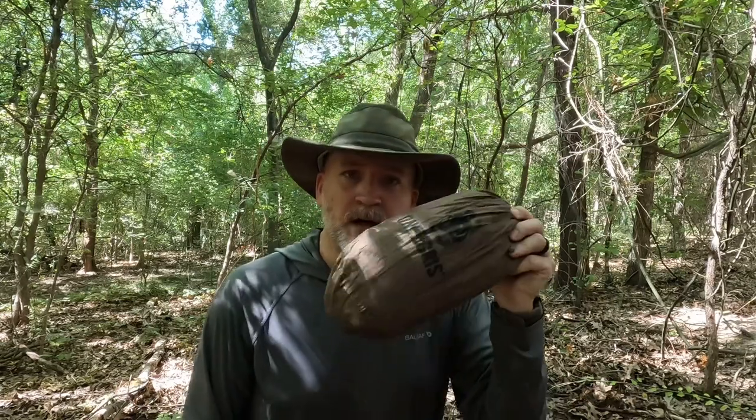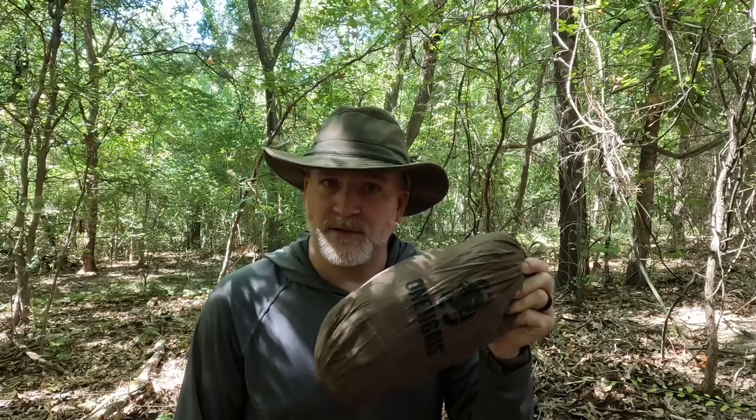We're going to use two different styles of poncho today while we're making these shelters. The first one is going to be this small tarp poncho that I used during the tiny big tip video the other day. And then we're going to step it up to something a little larger — the One Tigress Tentsformer — and show you guys what the options look like with that.